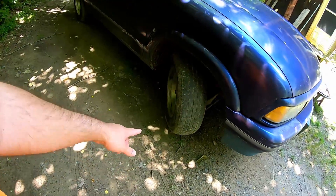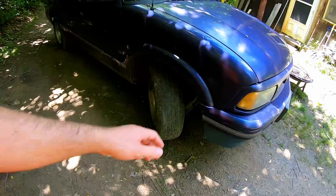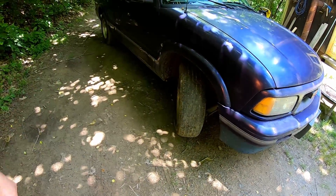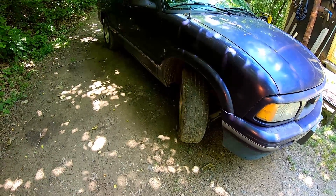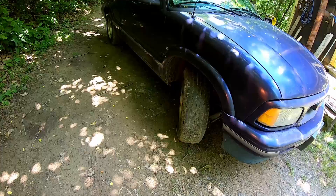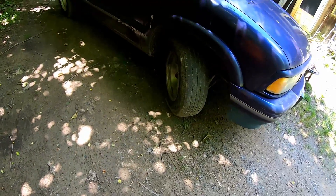Hey, what's going on? It's PJ, 437 Motorsports here again. Today I've got a tire leaking down on my little Sonoma. I'm going to throw a jack under the control arm down there and lift it up, spray the dirt off while I spin it, spray some soapy water on it to see if I can find where it's leaking, and hopefully put a plug in it so I don't have to keep putting air in it every day and a half, two days.